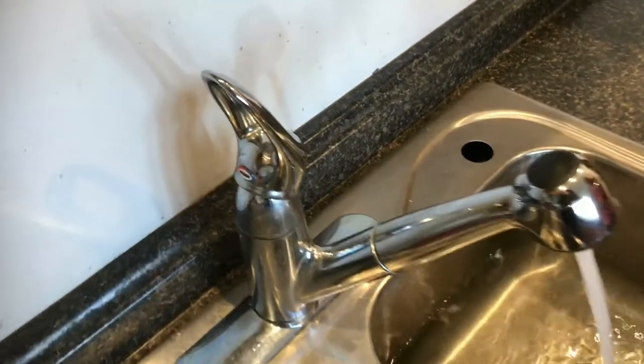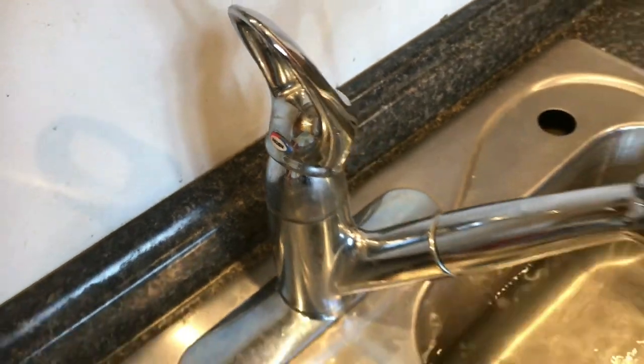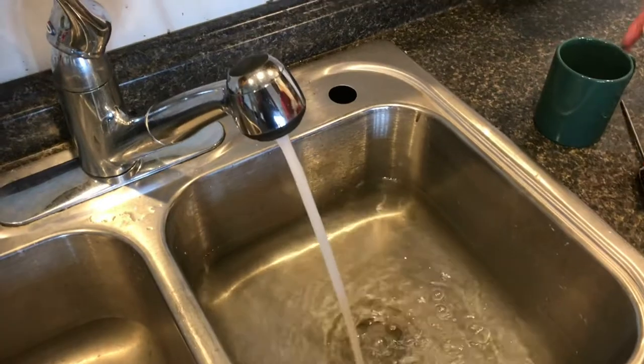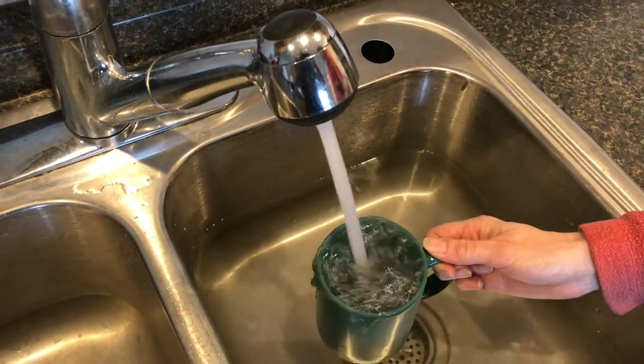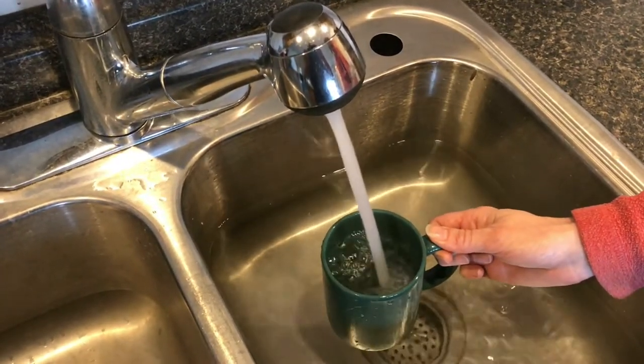With the water set as high as it can go on the heat, let it run for a couple of minutes, and go ahead and take a cup and fill it up. We're going to fill it up and dump it out — this basically is going to heat the inside of the cup up to the proper temperature.